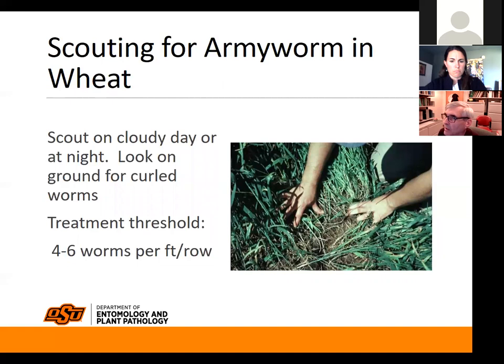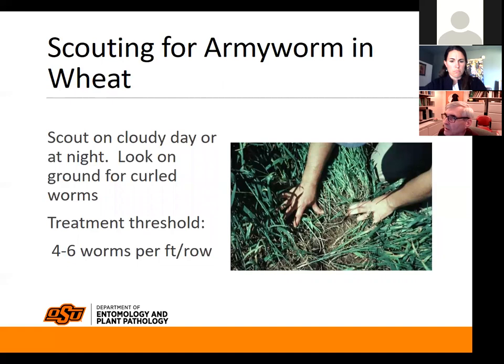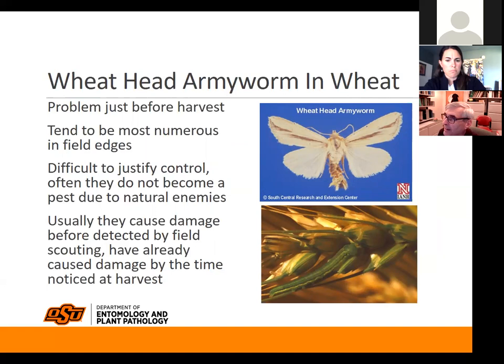Scout on a cloudy day or at night — they will start crawling up the plants at night, so it's sometimes easier to see them with a flashlight. We have a treatment threshold of four to six worms per foot of row. The last armyworm we have is what we call the wheat head armyworm, which you're probably not going to see until about harvest.